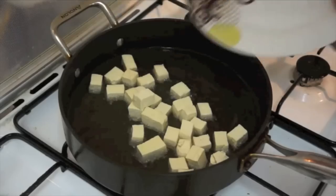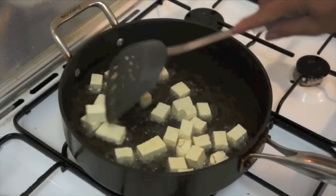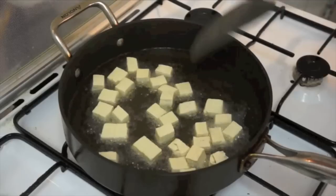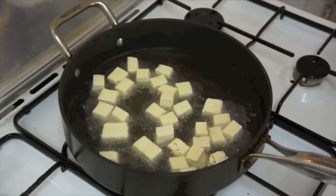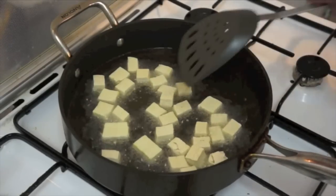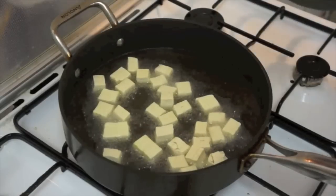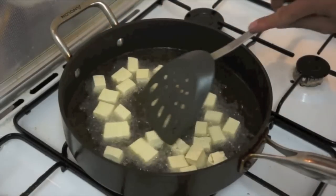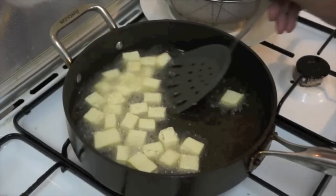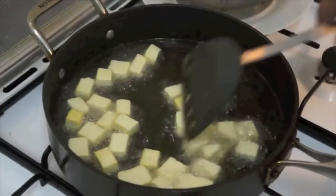First, you're gonna fry the tofu — the Tokwa. And then the second stage, you're gonna fry the pork, ang baboy. And then you will do the dipping. That's it. You just need this to be golden brown and then you will do the pork, ang baboy.